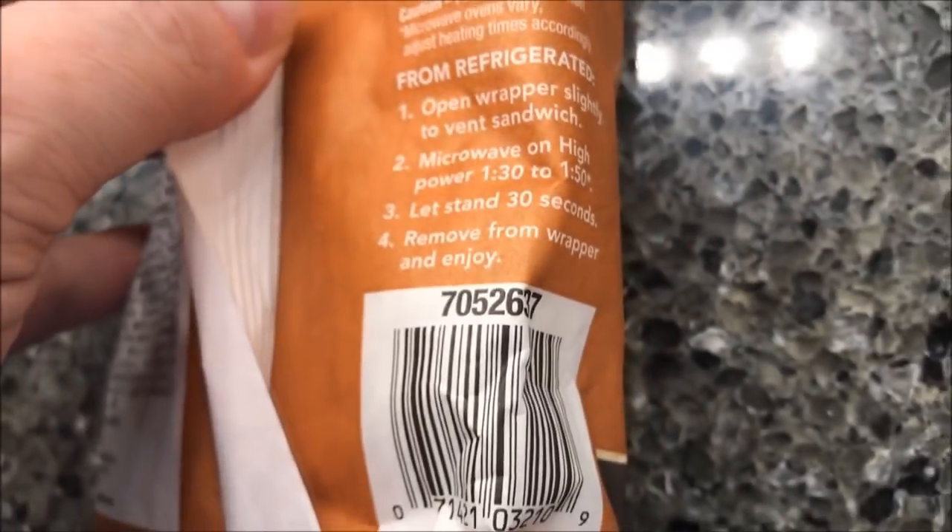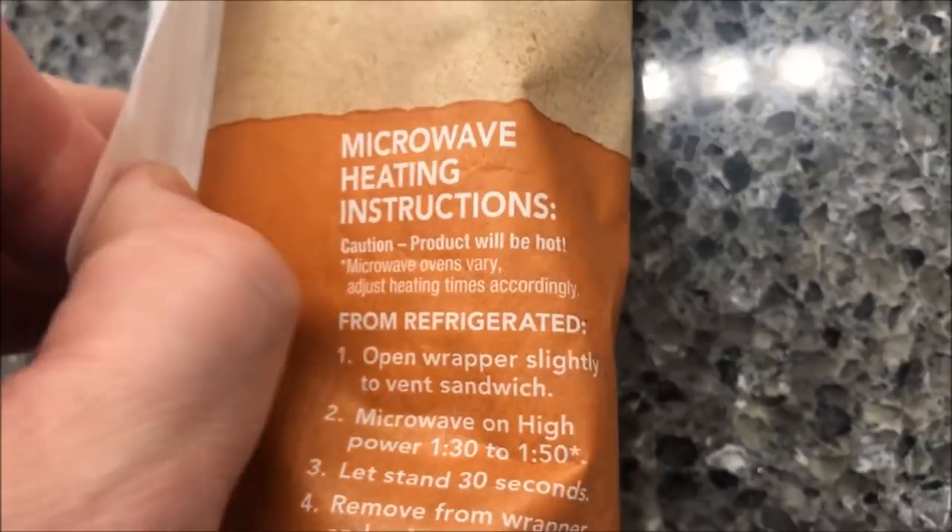Microwave directions — they don't have oven directions, just microwave. You could probably put it in a toaster oven, I guess.